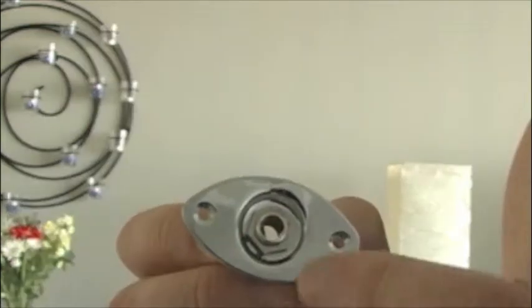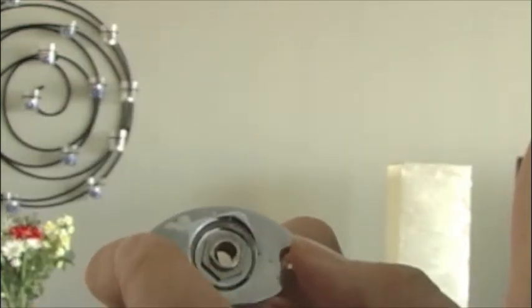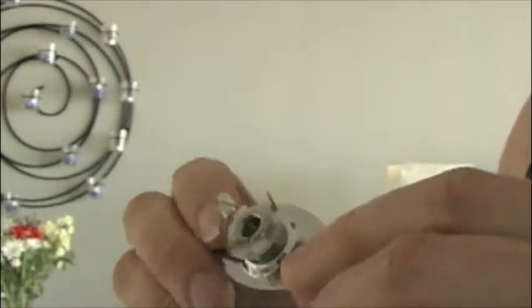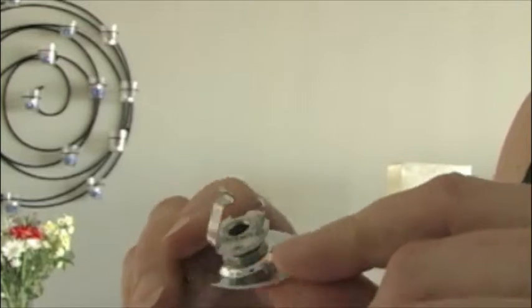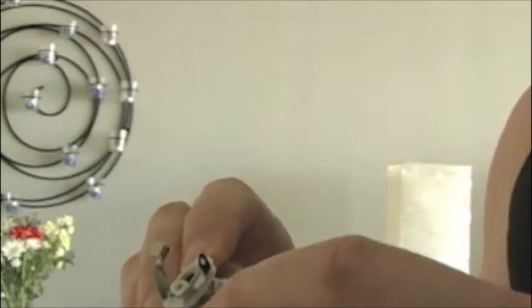I could have torn something apart to get this, but I went out and splurged instead and spent about six bucks to get this, which is a female guitar jack. It's something that a guitar cord can plug into. The guitar cord will go in here. It's got a little metal plate to attach to the outside of what will be our amp, and on the other side is where you attach the wires. Six bucks.